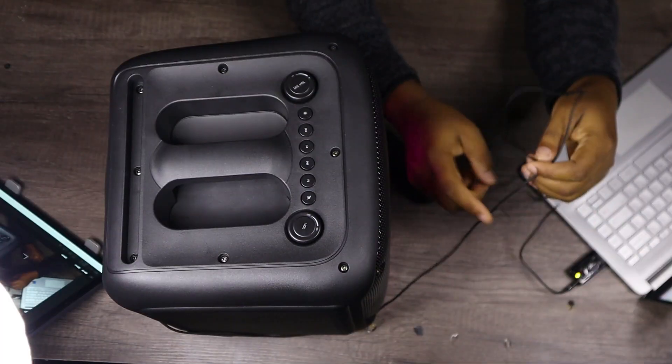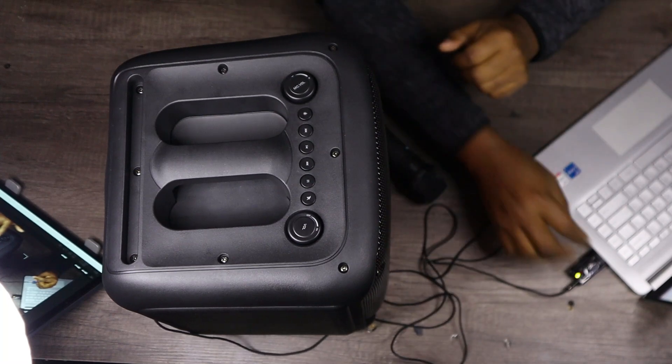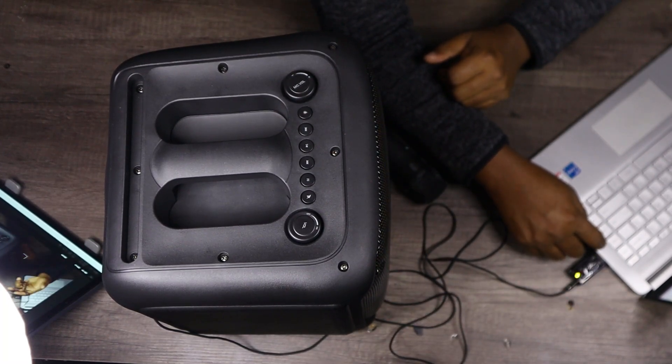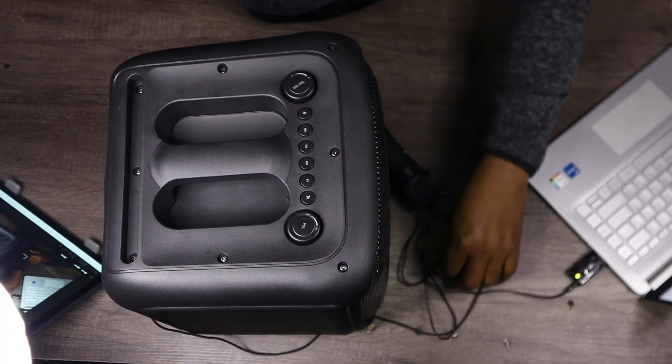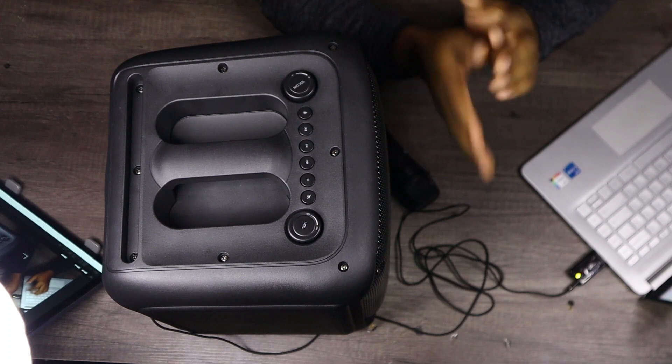What we'll do now is connect the speakers to the laptop via the auxiliary cable — the 3.5 millimeter cable. Let's see how that works and whether the sound is even the same, or if maybe the connection type affects the sound. I've connected the speaker to my laptop via the auxiliary cable. I'm using this device because the sound on my laptop is acting up. Let's play and see if there are any issues with the sound when connected via the 3.5 millimeter auxiliary cable.